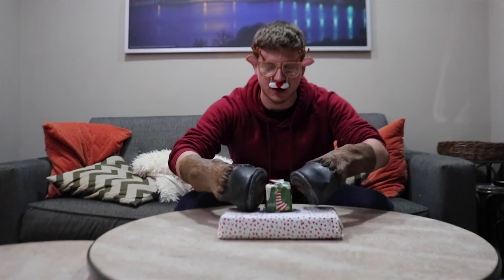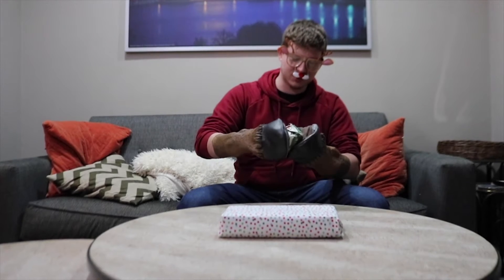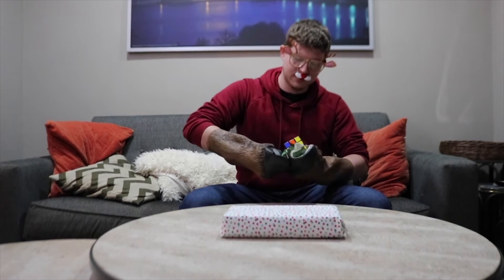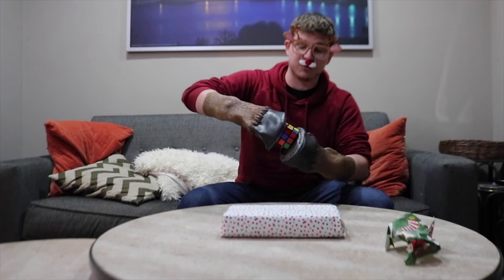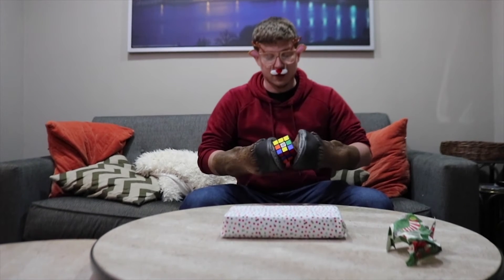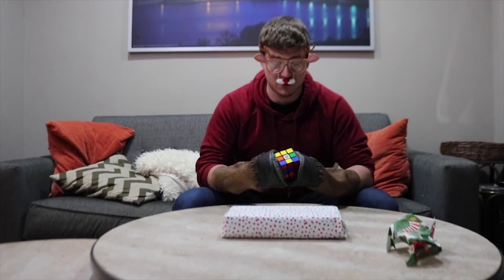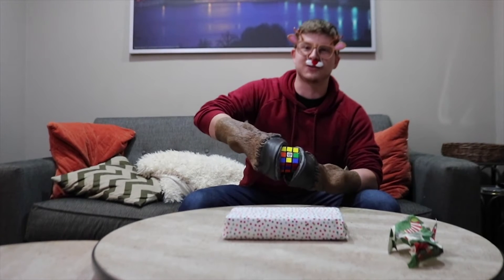So this first present we're going to open is this green one here. It's a cube. We're going to get the wrapping paper off of it. This is a Rubik's Cube. It's a classic toy, kind of an older toy, but the goal with this one is you want to make sure that all the sides are the same color.